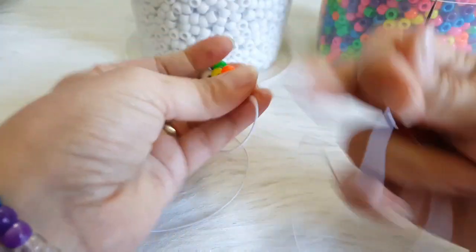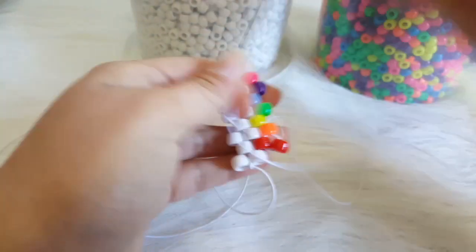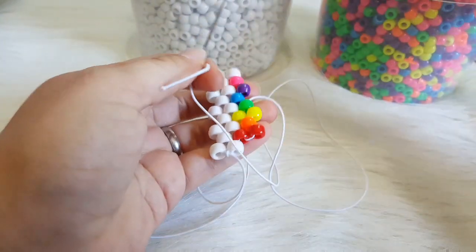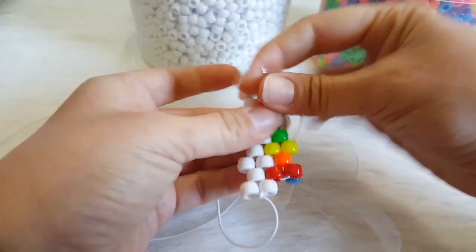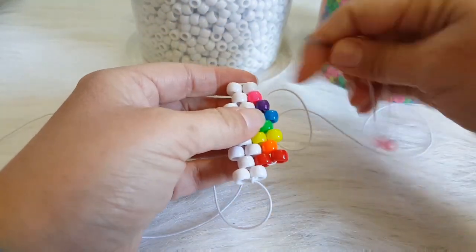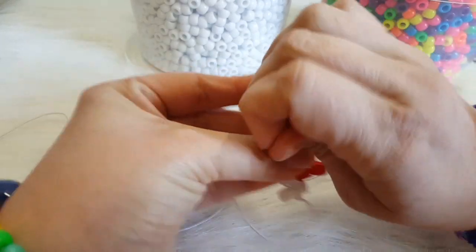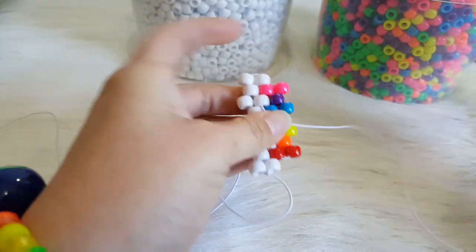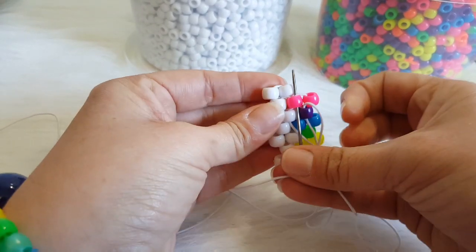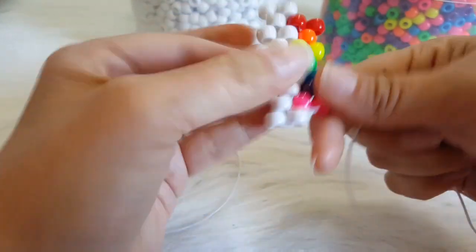We are going to add one red and go through the orange. We are going to add one yellow and go through the green. We are going to add one blue and go through the purple. We are going to add one pink and this time we are going to go down this pink and this white bead. And now we are going to go up this purple and up this pink, then up this pink again, and we are going to flip it over.